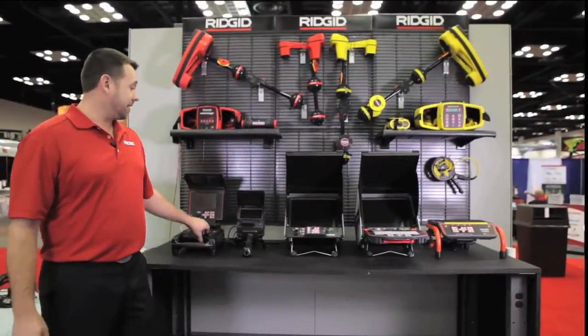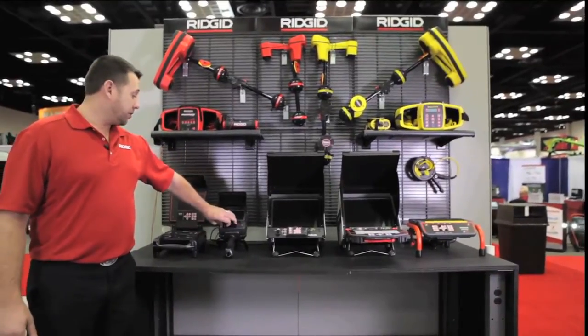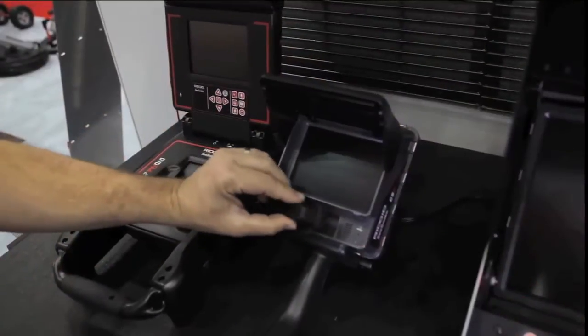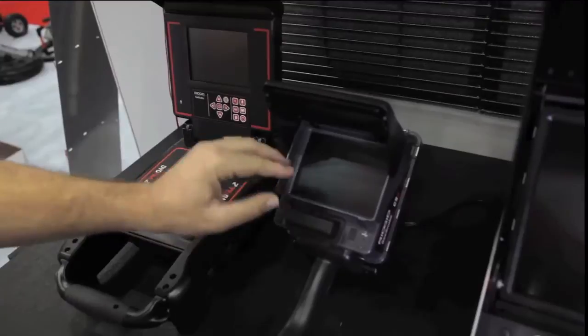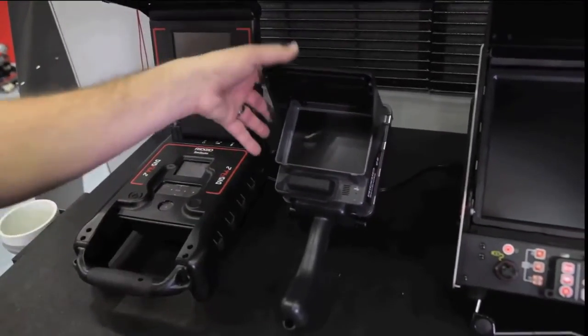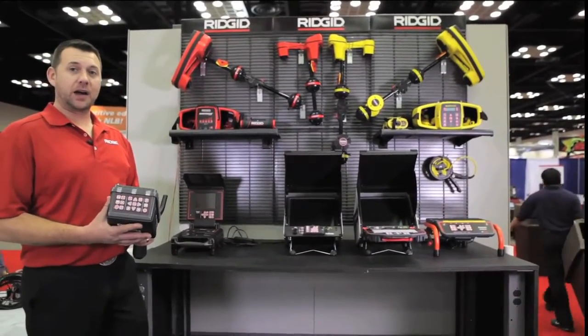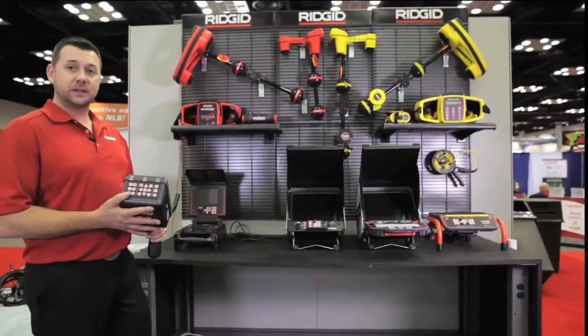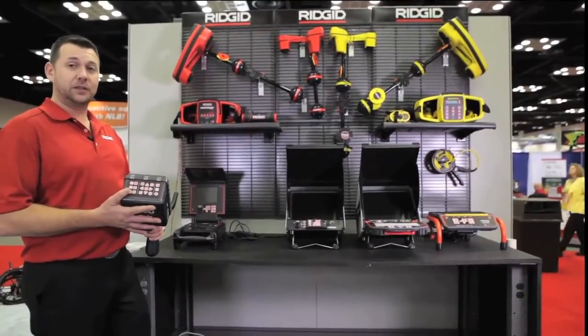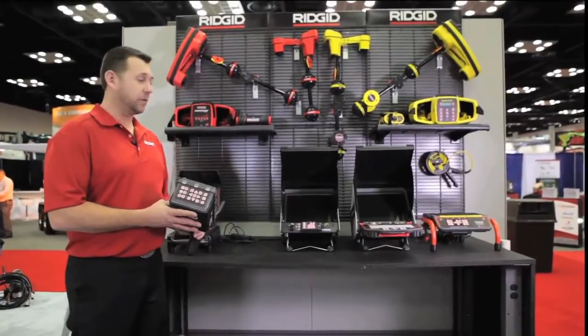Moving on to the CS6 monitor, we're now into digital recording. It records to a USB thumb drive and has a nice water boot to protect the monitor. Again, a 5.7-inch LCD screen, daylight readable, and all of your controls available to you at the top of the monitor. All water resistant and designed to deal with the situations that we'll put them in as plumbers.